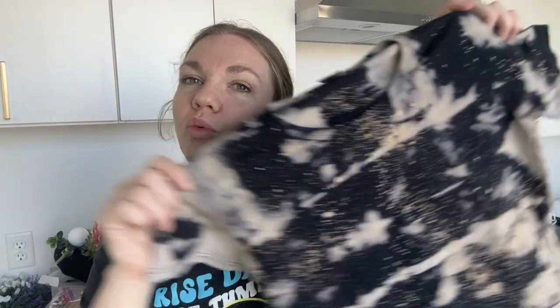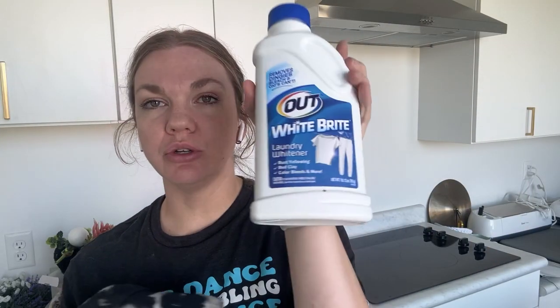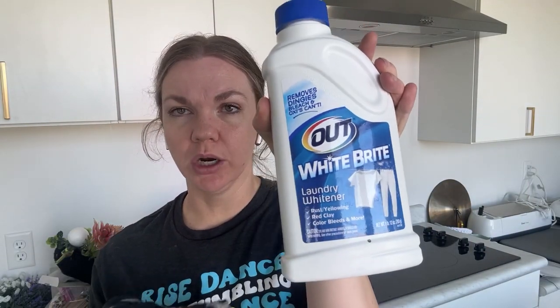Hello, welcome to my channel. Today we're doing some reverse tie-dye using Outbrite. Outbrite is usually used to make white clothes whiter, but in some of the Reddit groups I'm a part of, they use it to reverse dye and I wanted to give it a try.